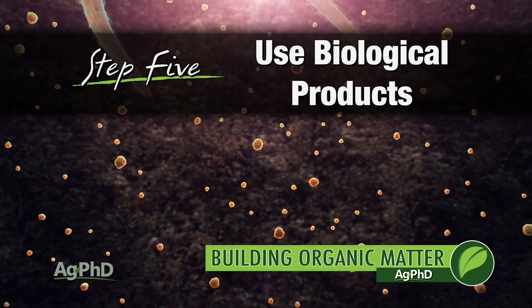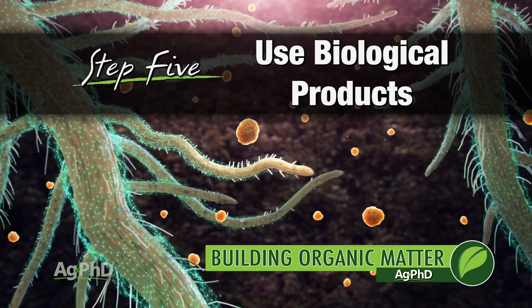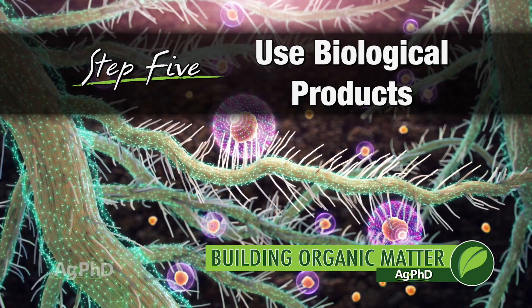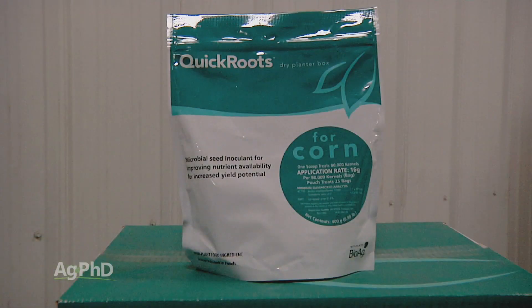One other thing you could do to help build more organic matter quicker is to build more roots. Biological products are on the market today that are shown to improve root growth on plants. It's not as big a deal as reducing tillage, but it is something that could help on a smaller scale — building more roots and ultimately building more organic matter.